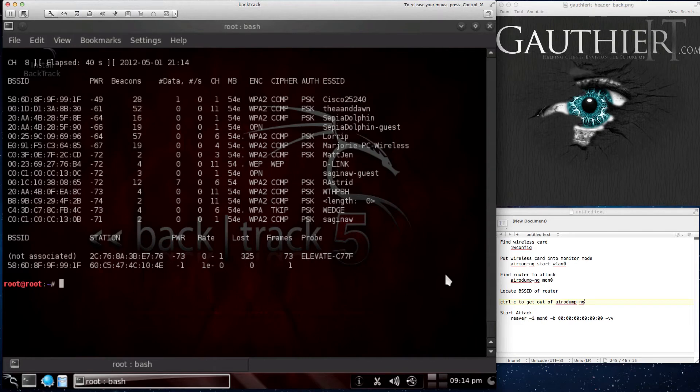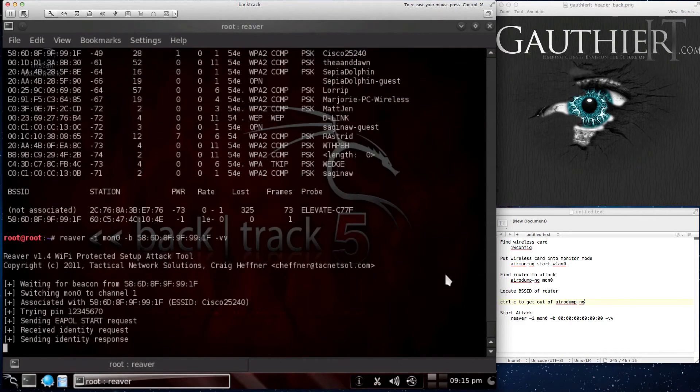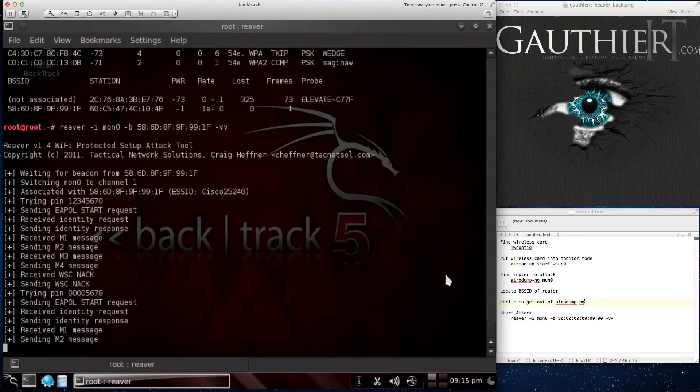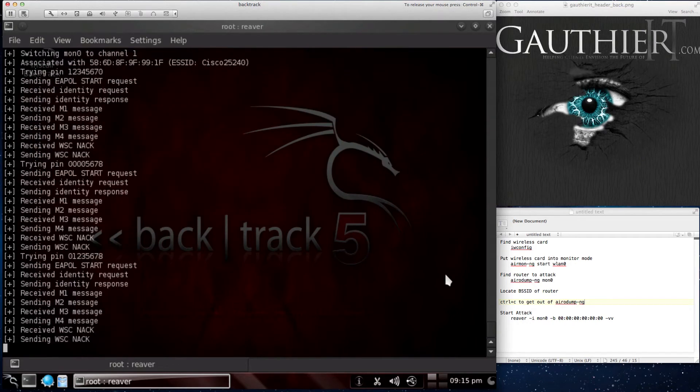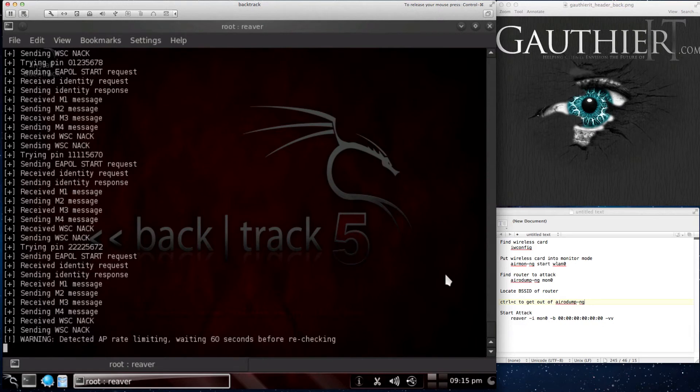Here's mine. My BSSID is right here — copy that. Let me run the Reaver attack and paste in the BSSID. I'm going to show you what a bad result looks like. As you can see it's starting the pin — first pin, second pin — and it should lock out after a few attempts. And there it is: the third attempt, and then warning detected, AP rate limited, wait 60 seconds. After that it goes from 60 seconds to two minutes, to three minutes, to four minutes — it keeps doubling the lockout. So do your research on routers and see if they have this option. Cisco is still looking for a solution to prevent this attack — I think they should just get rid of WPS completely.